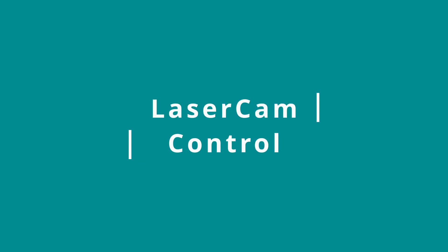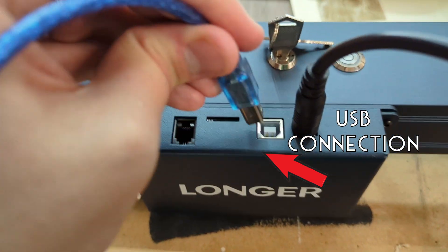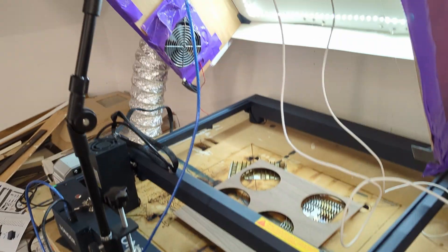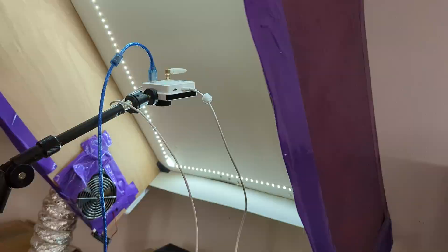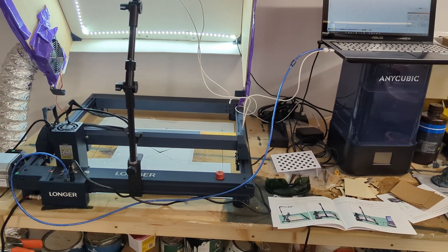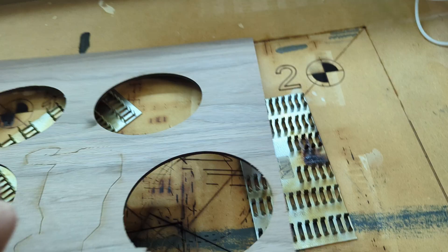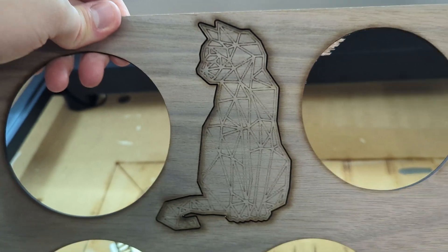The second real use case requires a different configuration, but it's super useful for easily uploading and re-running files. In this configuration, the laser camera is directly connected to the engraver, and you don't even need your laptop in the same room. This could be really useful if you have your laser engraver in your garage and don't want to carry your laptop out there every time, or if you're running a business and are often re-running the same jobs over and over. You can just put the material in the correct place, then tell the app to run the G-code file.